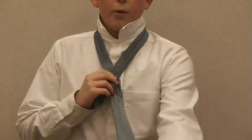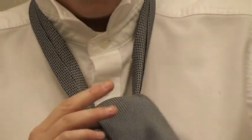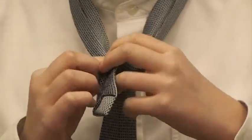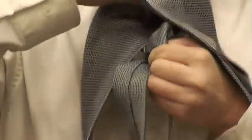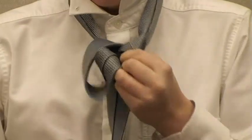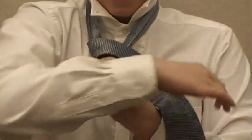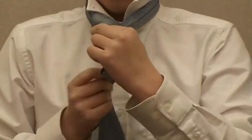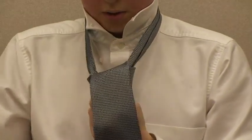Next, you take your wide side and put it through here. Next, you make your wide side to the right and put it through the loop again. Then, you take the wide side, wrap it around and put the wide side through your loop.